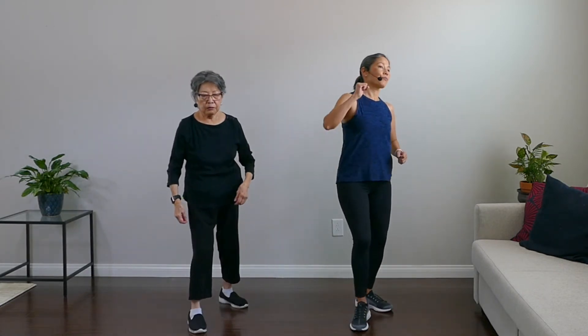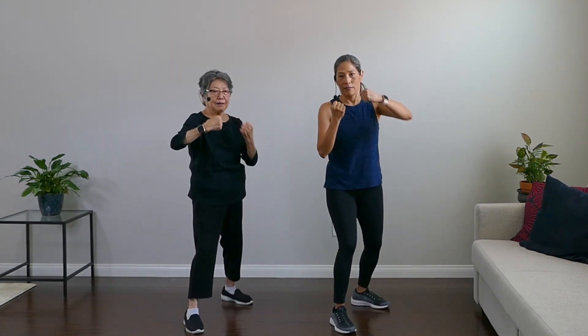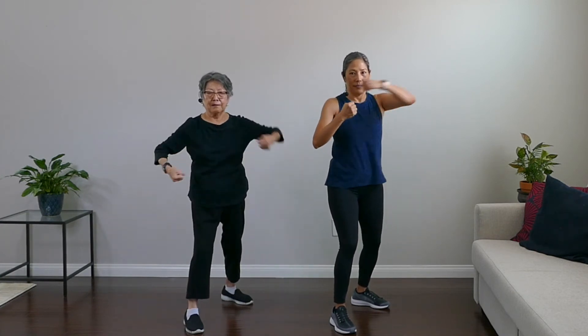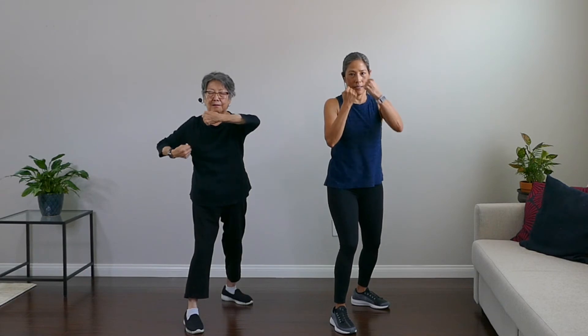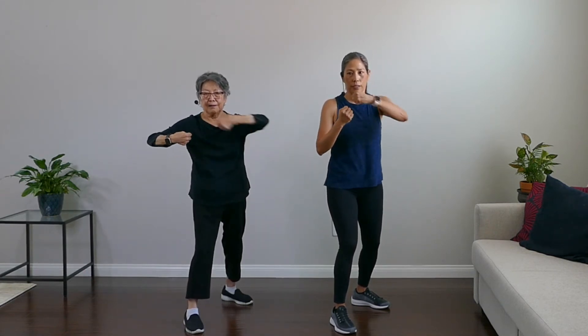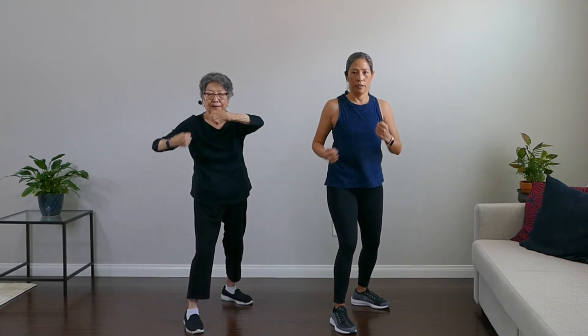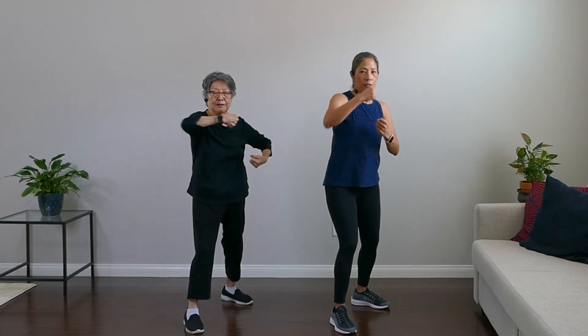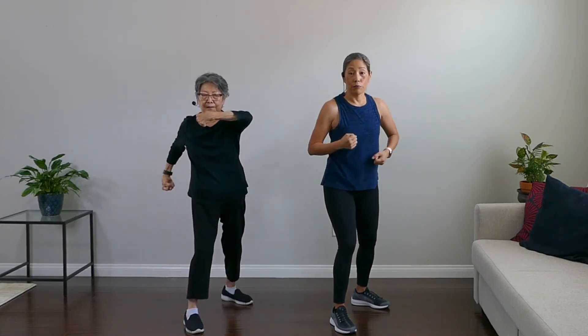Hooks are next. Keep those hands just in front of your face, plant those feet. Here we go — hook it. Nice, come back to center. Give it some energy! Hook it, hook it, hook and breathe. Good, and rest.